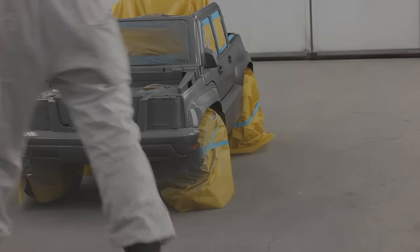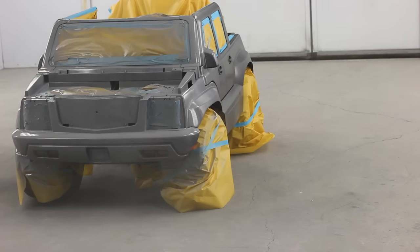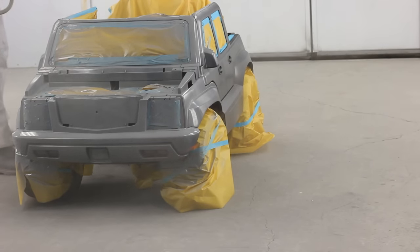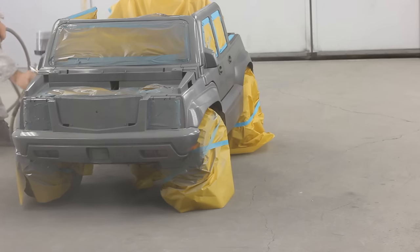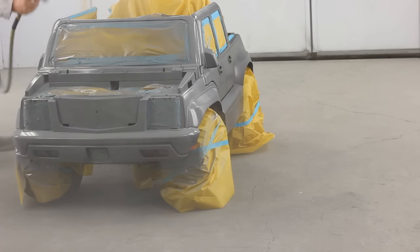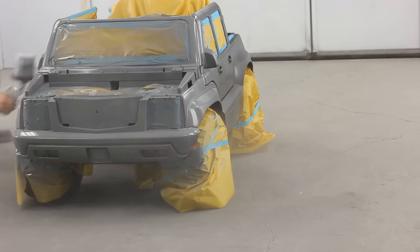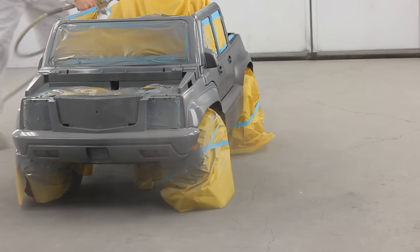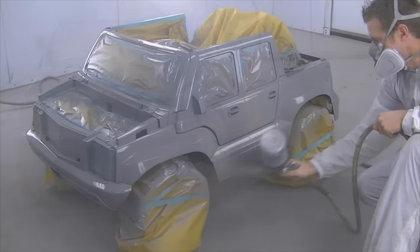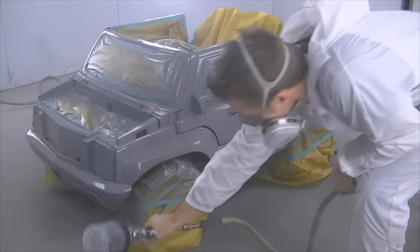The next thing I'm going to put on is a sealer — this is RM's DP321. The main reason I'm putting it on is because this plastic has a lot of minor scratches that I'm hoping the sealer is going to fill. It's kind of a cheating way of doing things, but when you're doing a job that you don't want to sink five days into, the sealer can be your friend. I'm also going to a lighter color, so I was thinking this would help with my coverage as well.